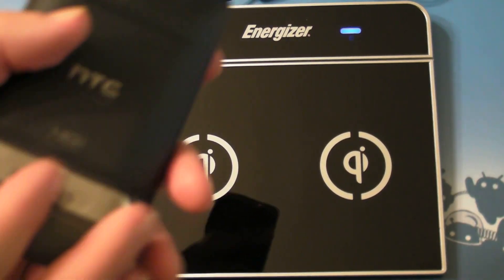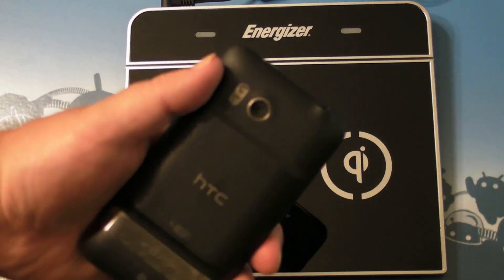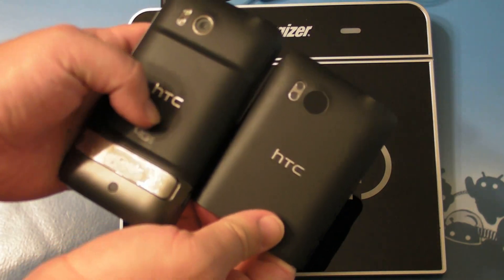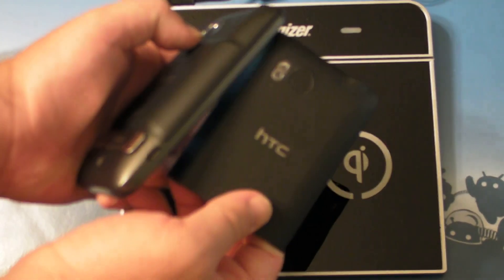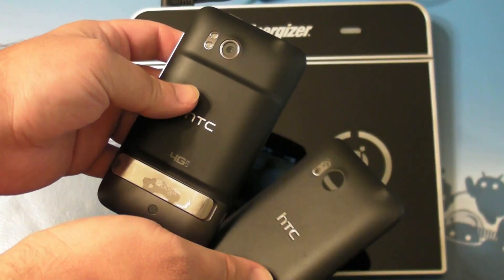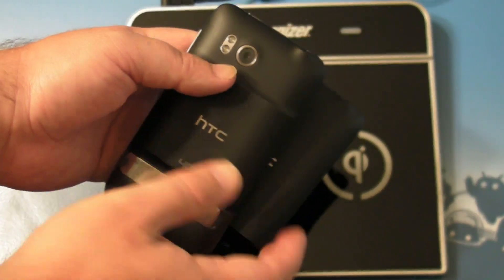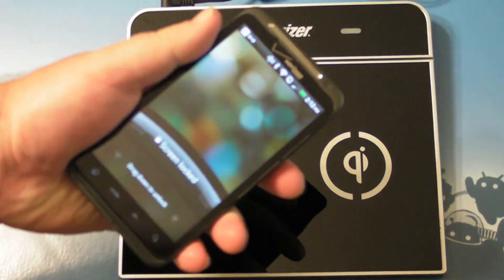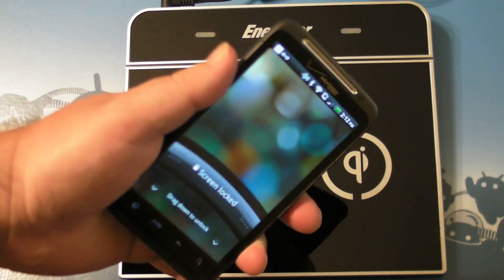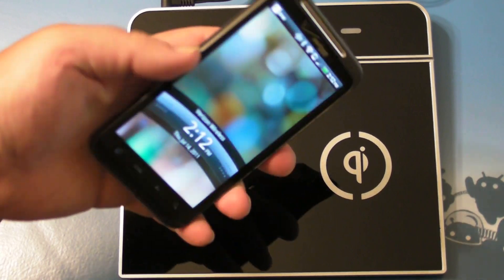I've got a Thunderbolt sitting on here and you will need a new battery back — this one's relatively new for the Thunderbolt. Here is the original battery cover and here is the inductive charger. You'll see it's just a tad bigger and gives it a tiny little hump. If you have an extended battery for the Thunderbolt, chances are you probably do, and you're used to this. The extended battery actually pushes it out even farther. This isn't horrible once it's on there — your finger can kind of rest on it nicely and it really doesn't feel that bad, though it does add just a tiny little bit of depth to it.